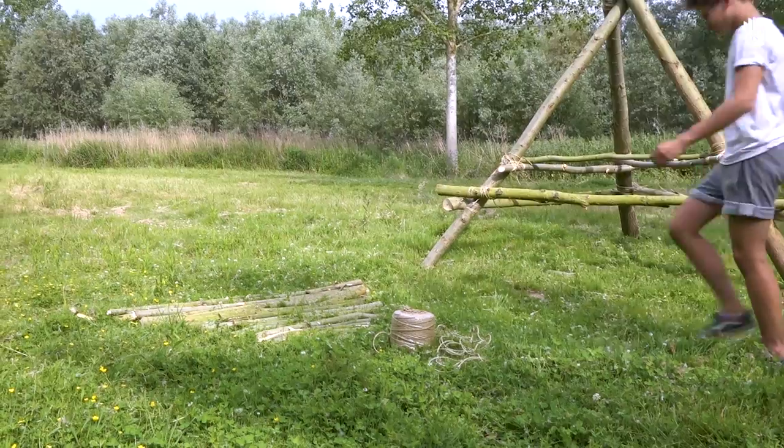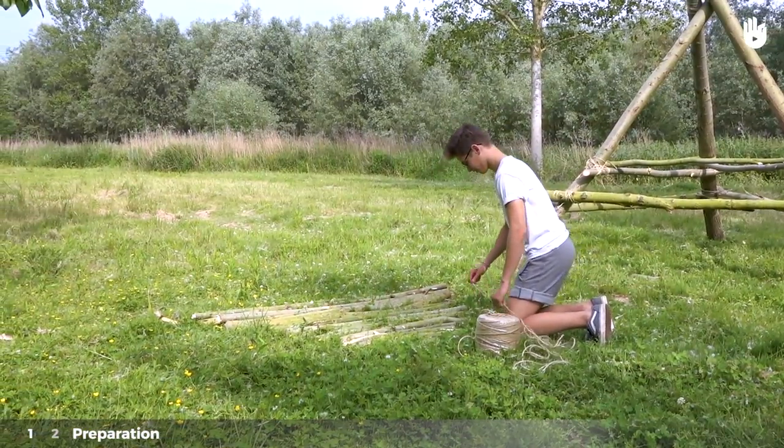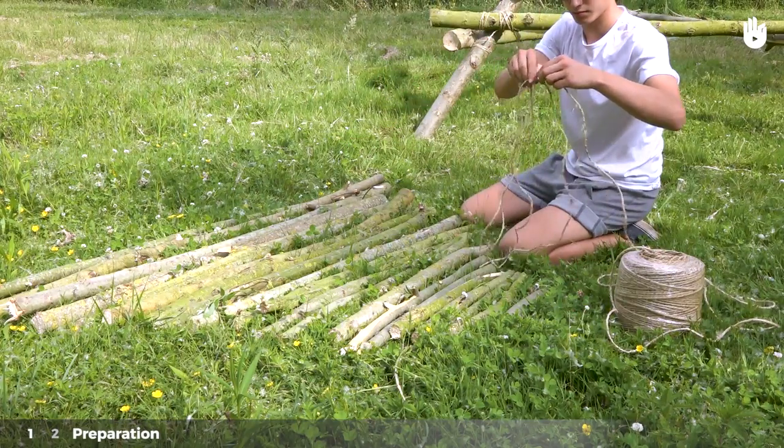Making a wooden rack can be done in two steps, which we will outline for you. Step 1: Preparation. Cut two pieces of string, each three times the length of your rack.